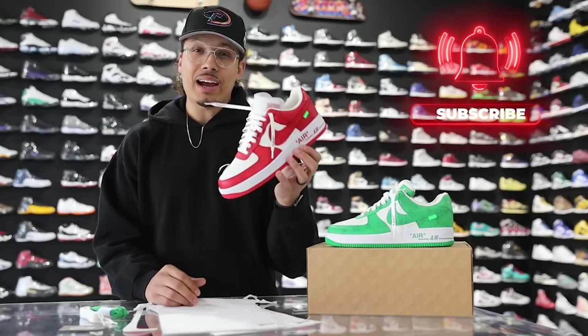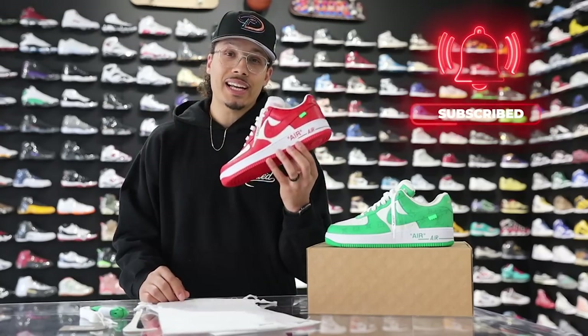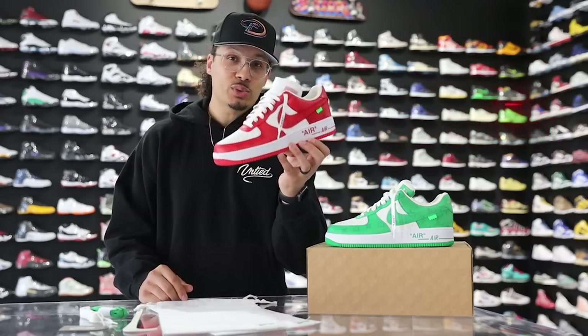As you can see, I flew out here to see the shoes. If I had the chance to grab these things for retail, I know for a fact I'd be first in line. Now that we've gone over the green pair, it's time to show you guys a look at the red pair, so stay tuned for the next episode as we break down that version as well.